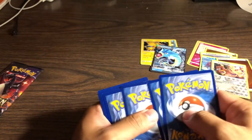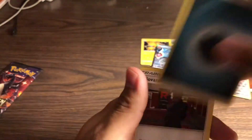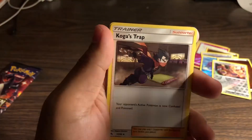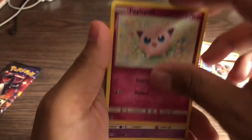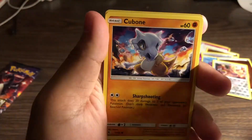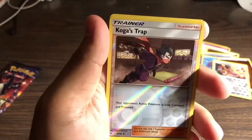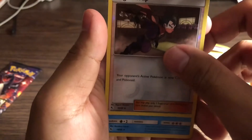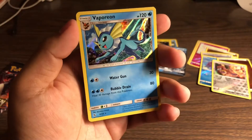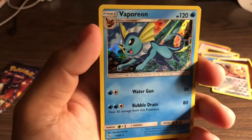One, two, three, four. I'm gonna stop talking because I'm annoying. Please don't let it be a Clefairy. Oddish, Cubone, Geodude, and a reverse Koga's Trap. My first Vaporeon! Did I pull it on the last one? I don't remember, but this is pretty cool. Could this be it - the chosen Charizard package?